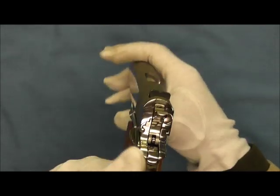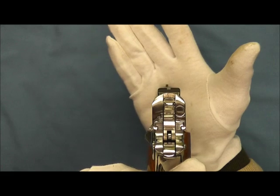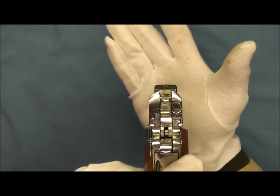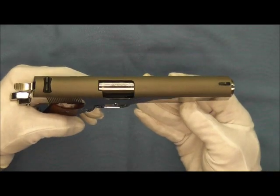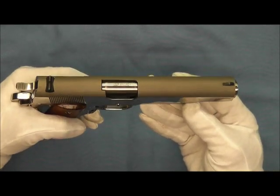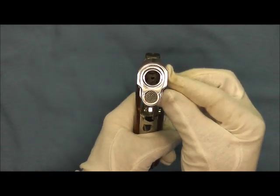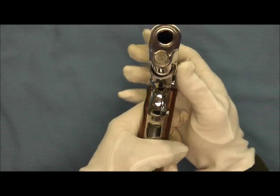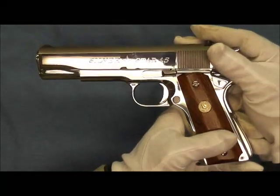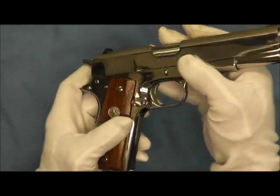We'll go ahead and take a quick look at the sight picture here. You can see our sights are done in a matte black, and the top of the slide is done in a matte finish. We'll go ahead and take a look at the barrel bushing — you can see all the way down in there to the breech face, and just how nice and highly polished this pistol is.